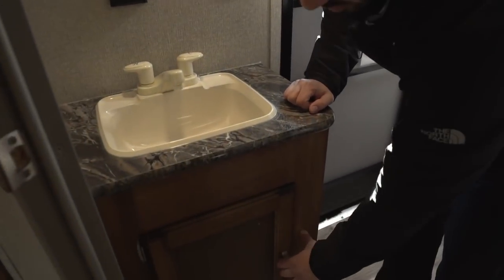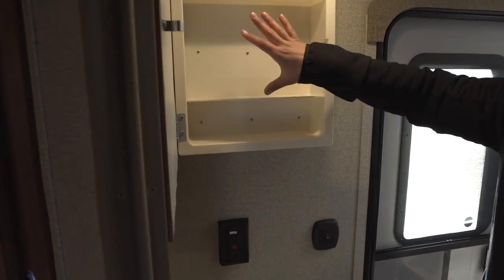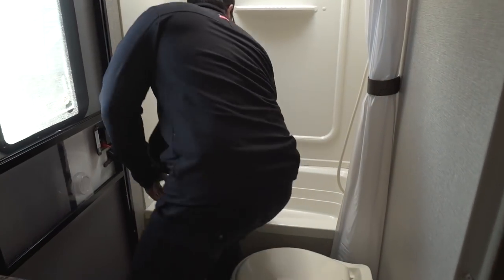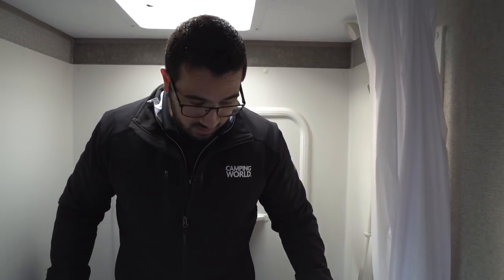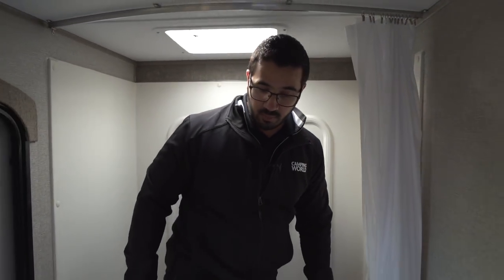You have a sink top and vanity with additional storage underneath, an electrical outlet up top, and a mirrored medicine cabinet. Here's your foot-flush lever toilet — when I sit down, there's definitely plenty of room. Over to this side is the tub shower. I'm six feet tall and I'm up in the vent, so if you're six-two or six-three you may need to hunch a bit. The tub is great — you can give kids a bath, and the shower curtain keeps water contained better than a standard shower door.